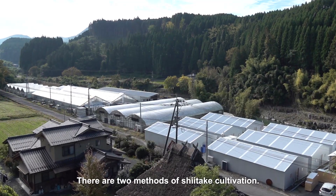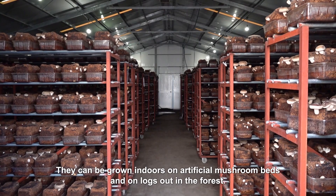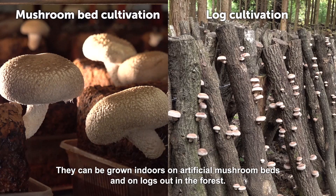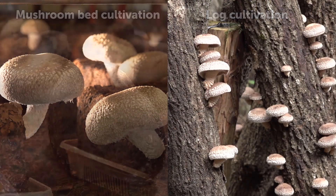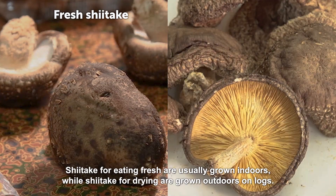There are two methods of shiitake cultivation. They can be grown indoors on artificial mushroom beds, and on logs out in the forest. Shiitake for eating fresh are usually grown indoors, while shiitake for drying are grown outdoors on logs.